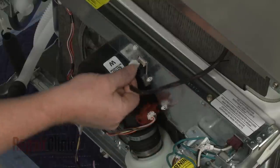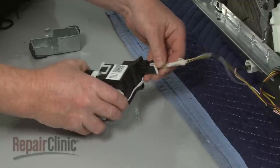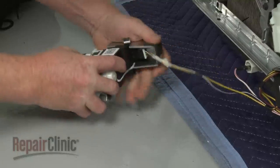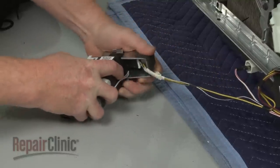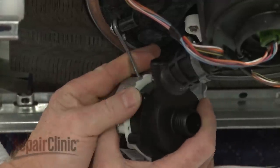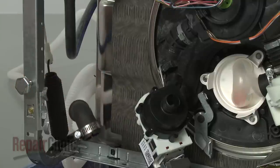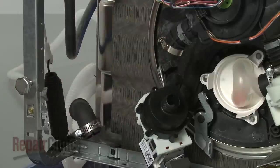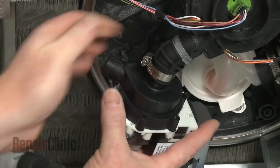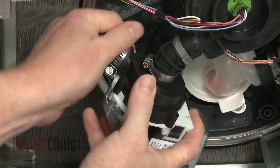Connect the door wire connector. Connect the drain pump wire connector to the new pump and align the cover. Attach the new pump to the support rod. Make sure the retaining clamp is intact on the outgoing hose and position a new clamp on the incoming hose. Slide the hoses onto the appropriate ports on the new pump. Tighten the clamps.